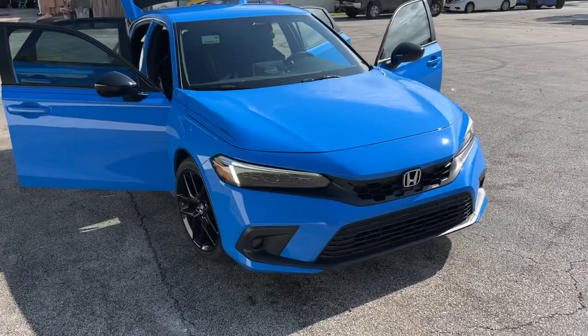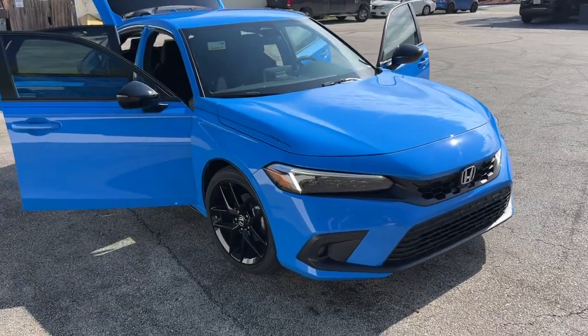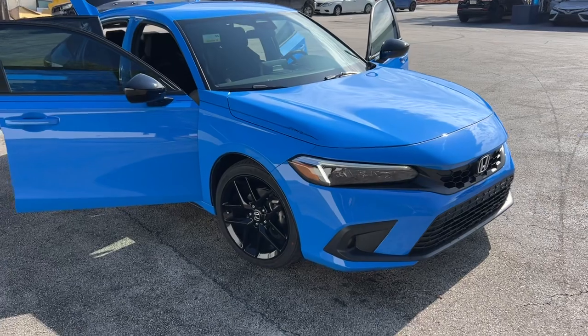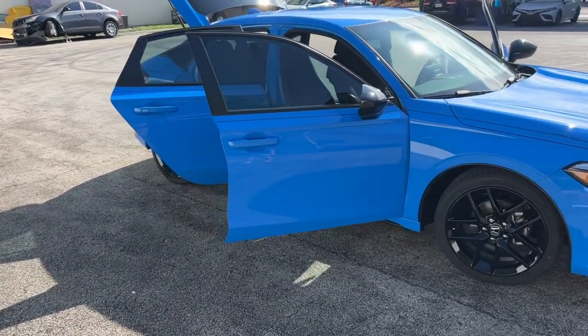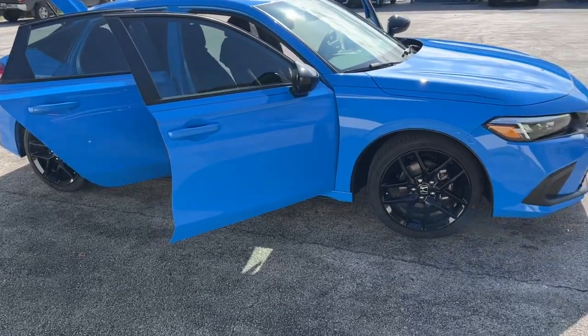So we're going to wax it today. Even though it's a new car, the water was laying a little flat on it. But, you know, it gets transported on those trucks and things, and it just needs to have an extra coating of wax on there.